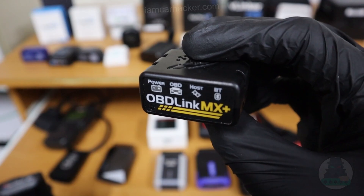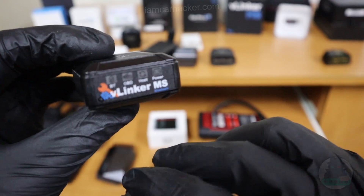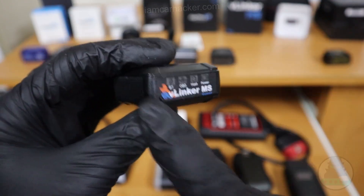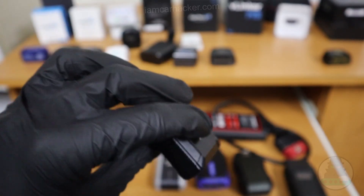If you want an ELM adapter but OBD Link is more than you want to spend, I would consider the Vlinker MS. It is also better than most ELM adapters — also very fast, although not as fast as OBD Link, but still fast enough for ECU coding and performance data tracking. And it is about half the price. It will also be linked in the description.